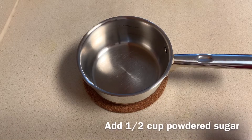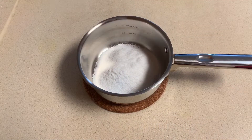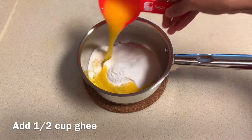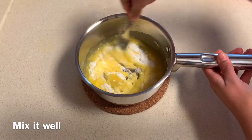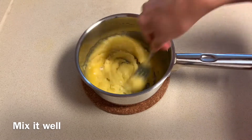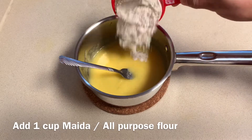Let's begin with the recipe. Take a mixing bowl, add half cup of powdered sugar, add half cup of ghee or butter, and mix these two ingredients well. Now add one cup of maida or all-purpose flour.